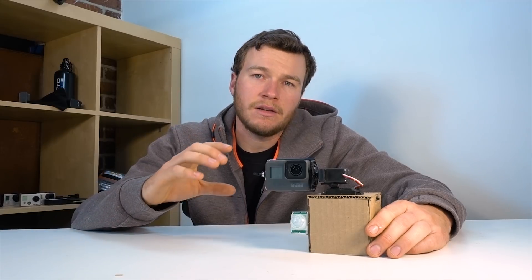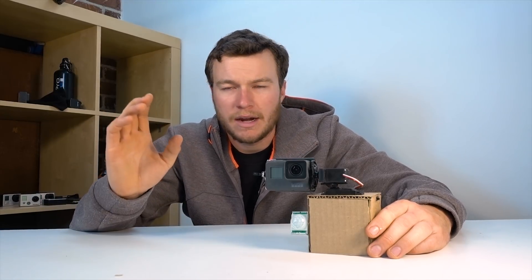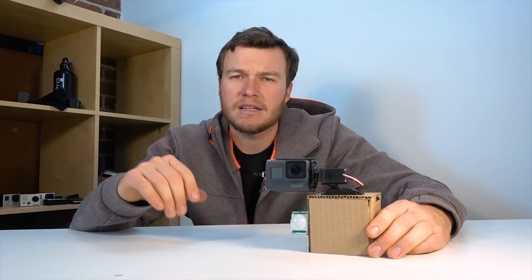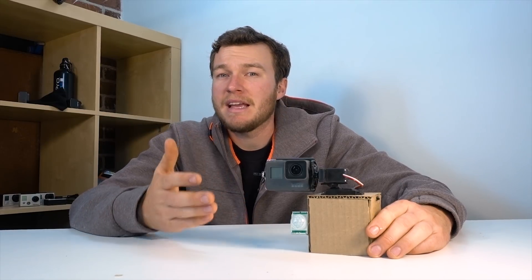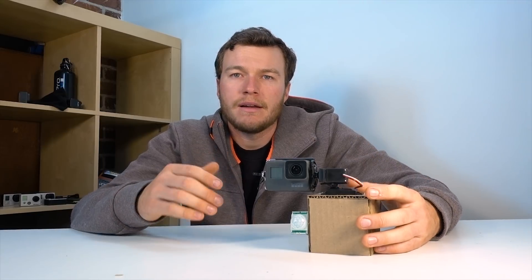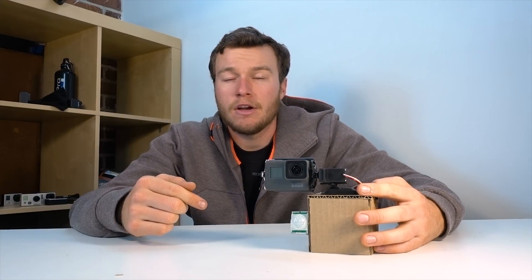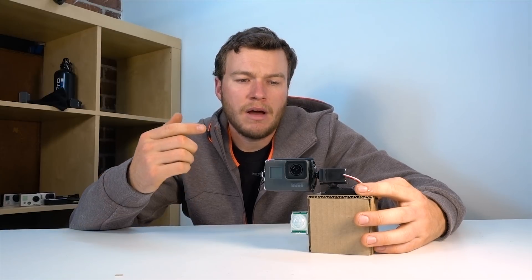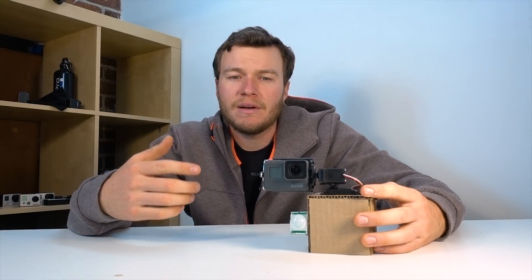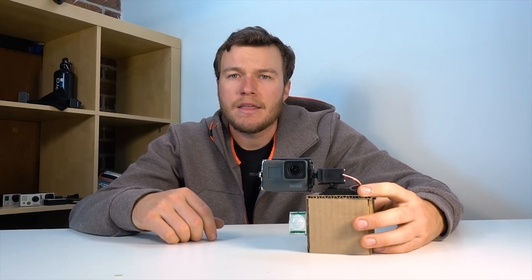If you're looking for more details on the breadboard layout or the code, there's an unlisted video below that walks through everything — and if you're feeling lost, hopefully that helps. There's also a parts list and schematics down below. It's super simple — these sensors behave like buttons, so programming is easy: you basically just have two buttons and listen for them to turn it off. Servos are fun too — you just put in what degree you want them to go to and that's where they go. If you've got questions, comments, or other projects you'd like to see me tackle, let me know. Thanks for watching!